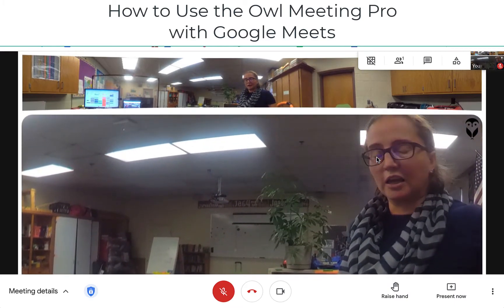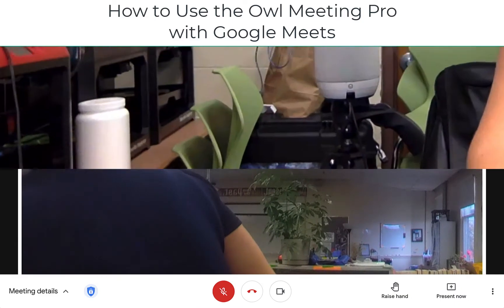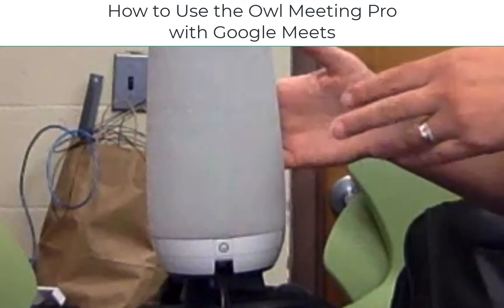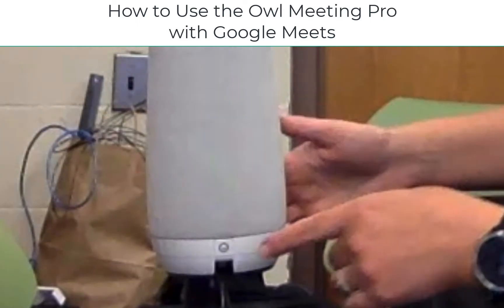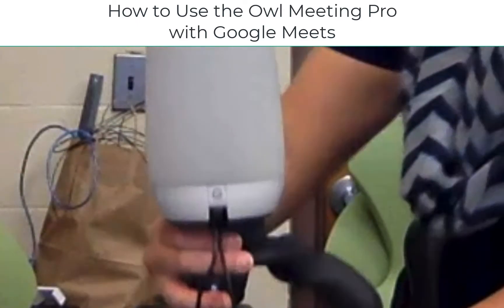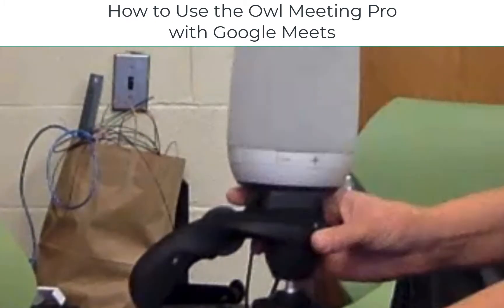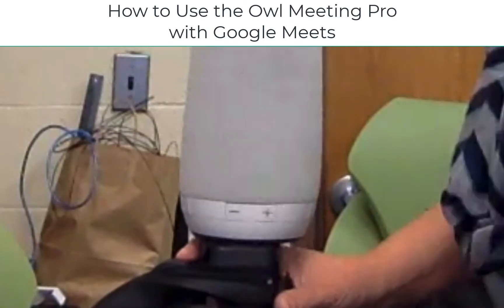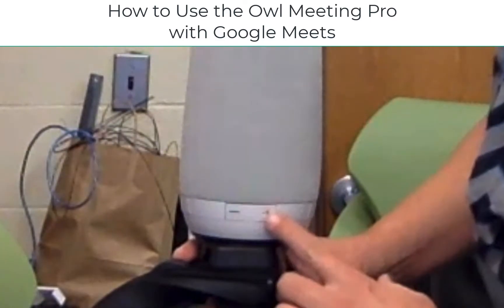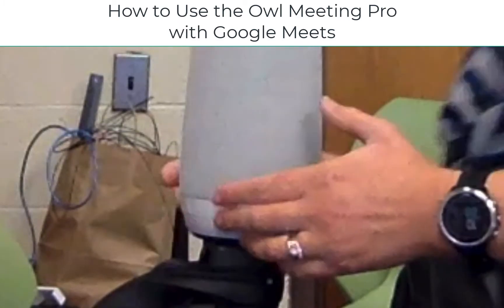The other piece to point out since we have it opened up is that because this is a speaker, there are also volume buttons on it. And if we look at the other side — I'll spin it around — there are audio volume control buttons on the side so you can turn up or down the volume depending on what you need.